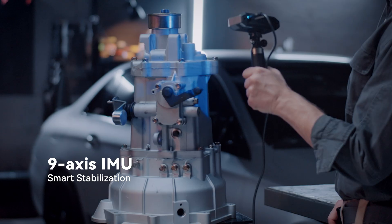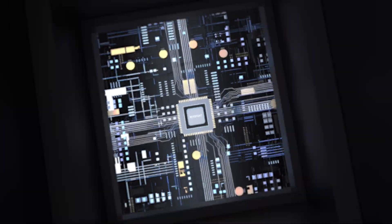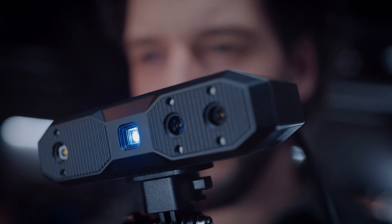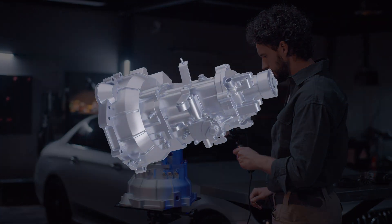Equipped with a 9-axis IMU and smart algorithms, Mini 2 eliminates faulty frames. Capture the tiniest details with Mini 2's industrial-grade structured blue light, and create 3D models in seconds at up to 16 frames per second scanning speeds.